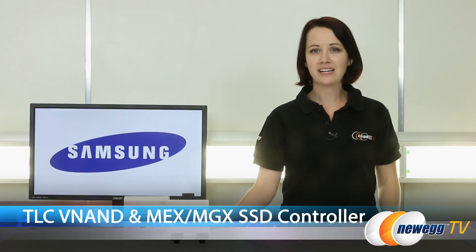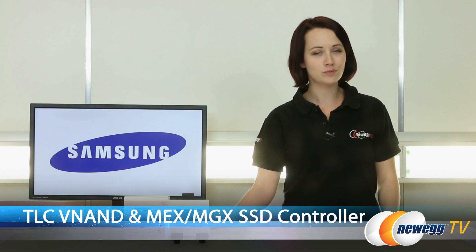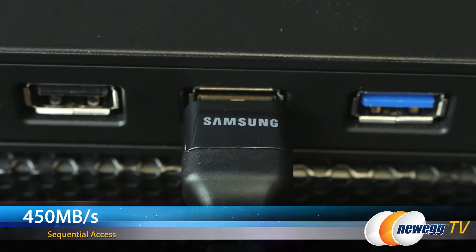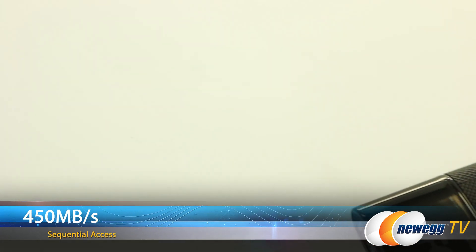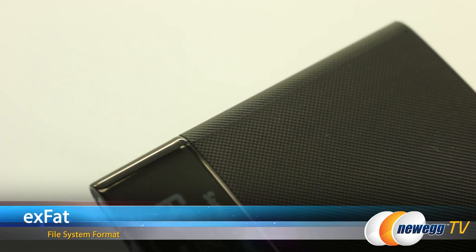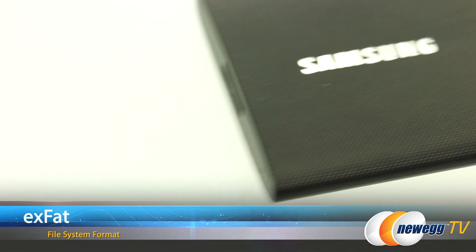Featuring the same 32-layer TLC V-NAND and MGS SSD controller of the 850 EVO, Samsung tells us that the T1 has transfer rates of 450 megabytes per second for sequential access, and 8K read IOPS with 21K write IOPS. Pre-formatted to exFAT on initial setup,